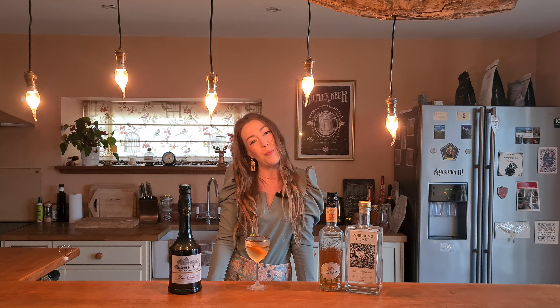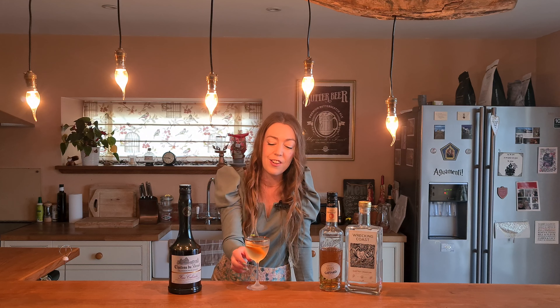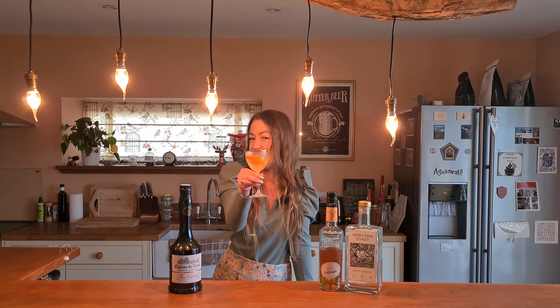Thank you so much for joining me on the Burrow Home Bar, and catch me next time where I'll hopefully be making another delicious cocktail. Cheers and happy cocktailing!